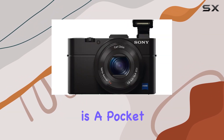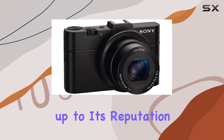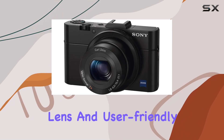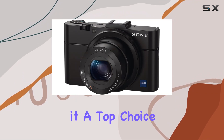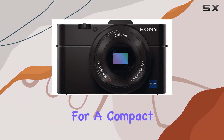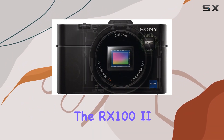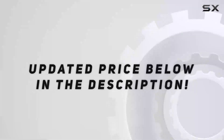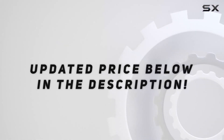In conclusion, the Sony RX100 II is a pocket pro that lives up to its reputation. Its combination of a powerful sensor, impressive lens, and user-friendly design make it a top choice for enthusiasts and professionals alike. If you're in the market for a compact camera with big capabilities, the RX100 II deserves a closer look. Check out the video description for an updated price.